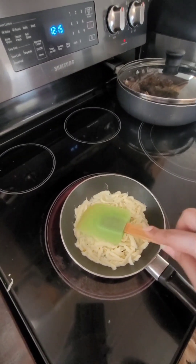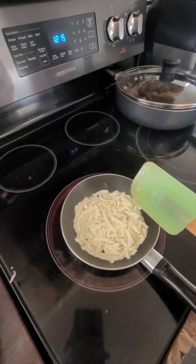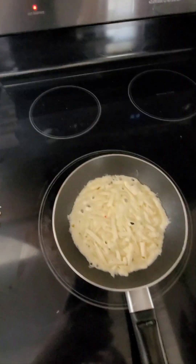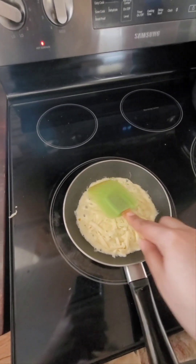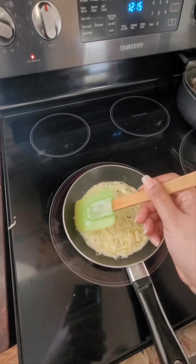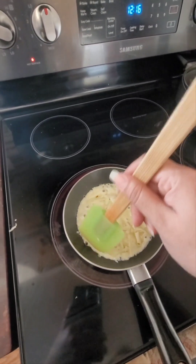I do it shredded because if you cut little squares or rectangles you can let those gather together, but I find it easier if I shred the cheese - it'll just unify faster, melt together faster. See how it's all combining? You're gonna let it just brown as much as you can.